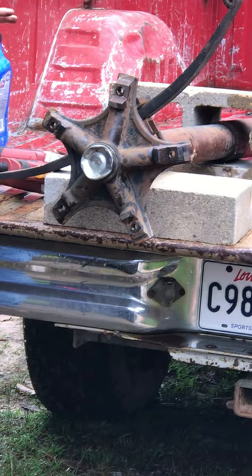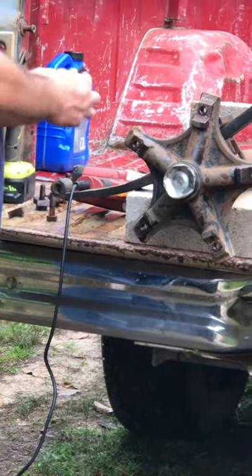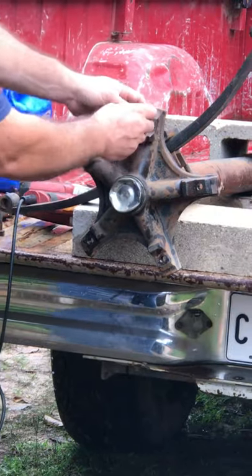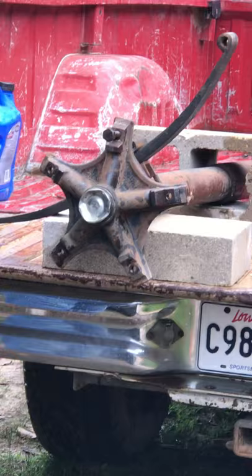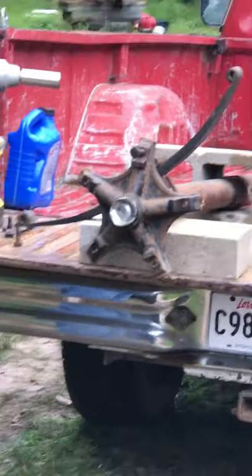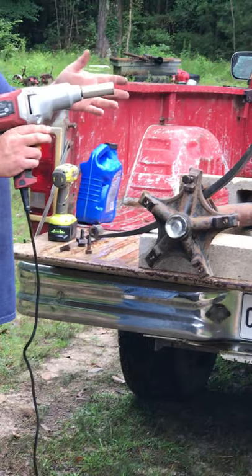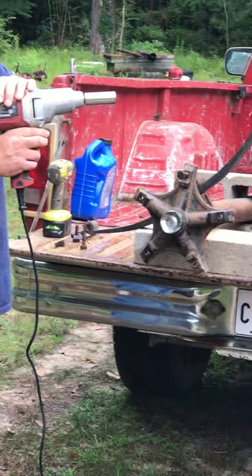You can use a tap if you want to, or you can do it by hand. Then I take my bolt with a little oil on it, get it started, and take my impact. I use an electric impact. You can use a battery impact or an air impact if it's strong enough, but most aren't strong enough and you have to keep the compressor built up. So electric impact is your best bet.